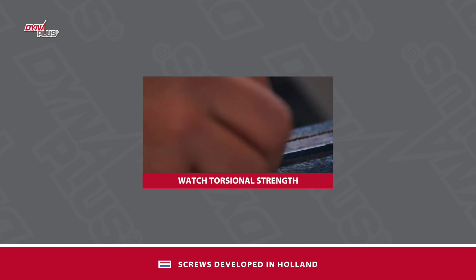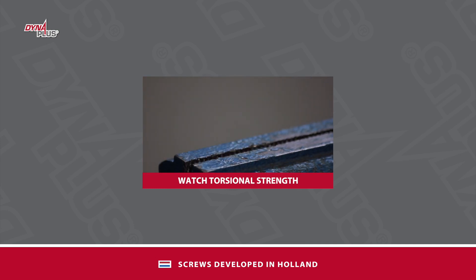A screw must be not only flexible but also strong. We measured the torsional strength of different screws.